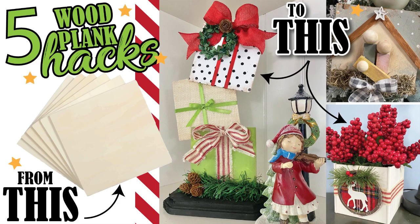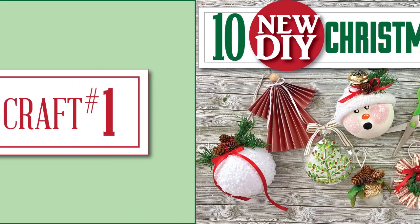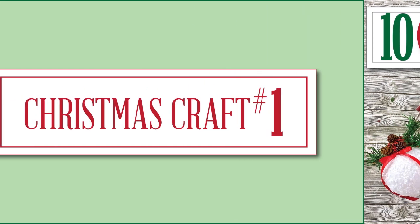Today I've got five fun plank hacks using these Dollar Tree wood supplies. Now if you missed this video by chance — I had a lot of people say that they did not get their notifications — I'm going to link it at the end so you don't miss it. It's got 10 fun new DIYs for ornaments. Now let's get crafting.